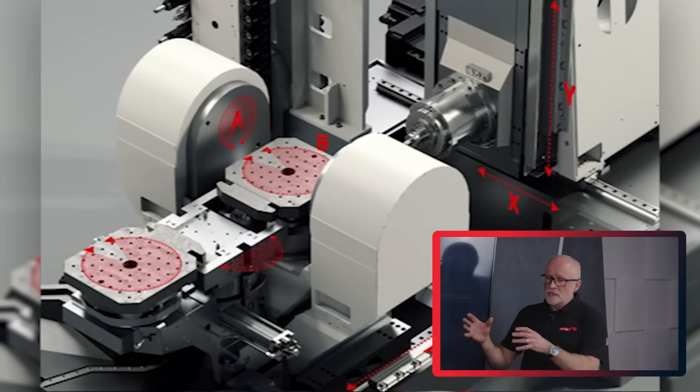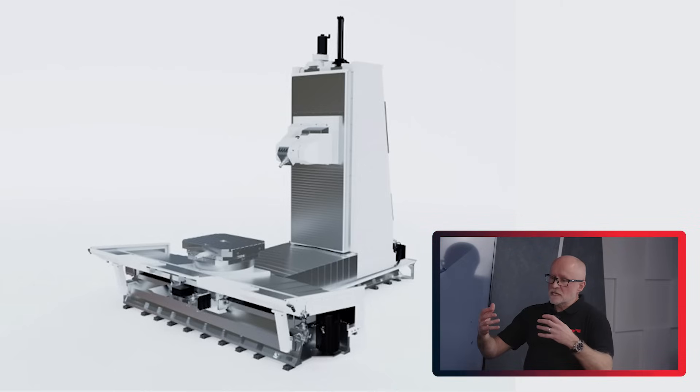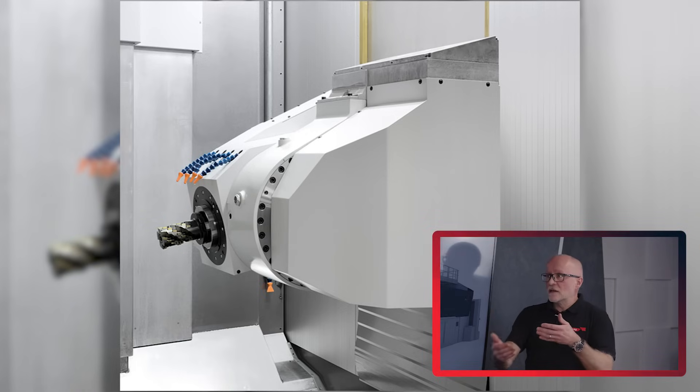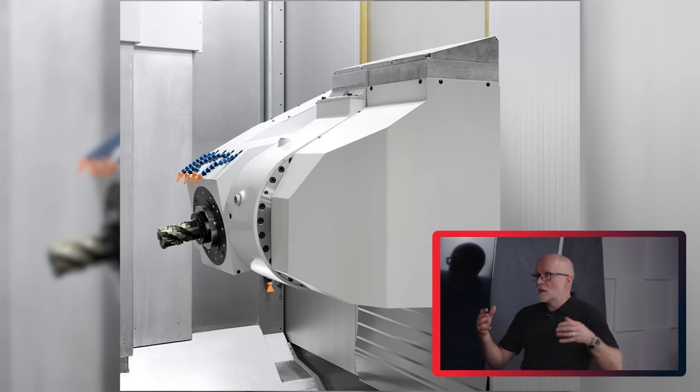The machines that the Starag Group supply - what would be perfect for titanium machining within the aerospace sector? We've got three distinctive ranges from small, medium to large, and they're all designed with titanium-type materials in mind. The stiffness and dampening characteristics of the machine match the materials you're going to cut. Working back from the tool, the spindles are designed in terms of power, torque, and stiffness to cope with the forces and resonance expected from titanium, along with the coolant systems and swarf systems.